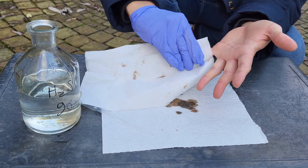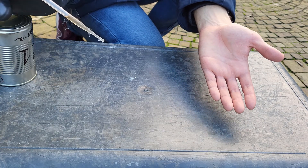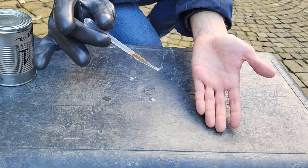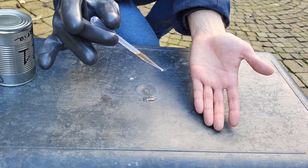Please refrain from repeating any of these experiments at home. Now let's repeat this experiment using super acid. You thought I'm that stupid to pour super acid on my skin? No thanks, we'll use some pig skin instead for that.